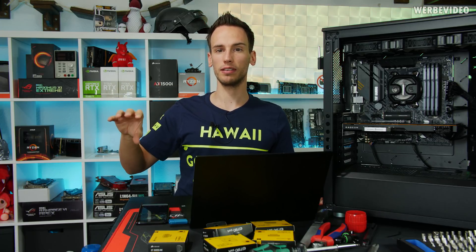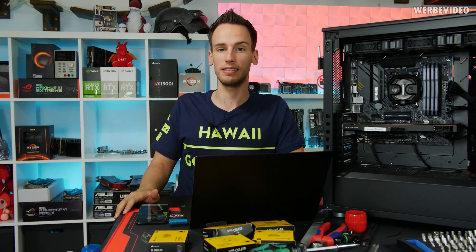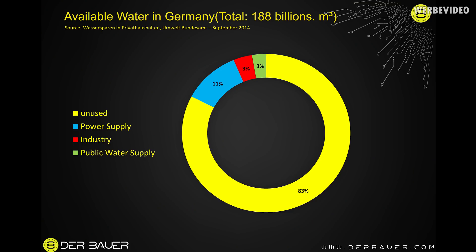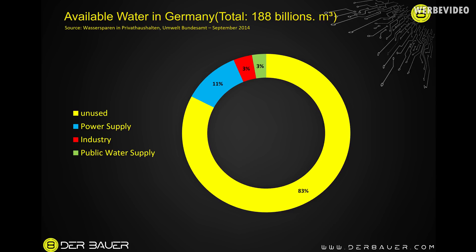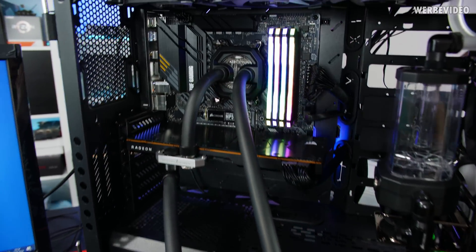Therefore we should have plenty — although interestingly this summer there were cases where smaller towns ran out of water for days. So it's definitely more a regional thing: some regions have plenty and some parts of Germany definitely didn't have enough water this summer. Stating that 82 percent of water is unused is a bit of a generalization. It's also interesting that what we use on a daily basis like taking a shower is only 2.7 percent of water consumption in Germany — the majority is industry and power plants.